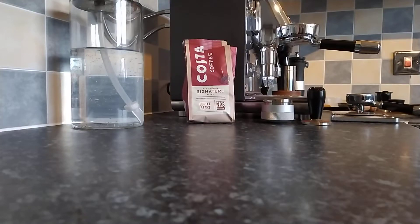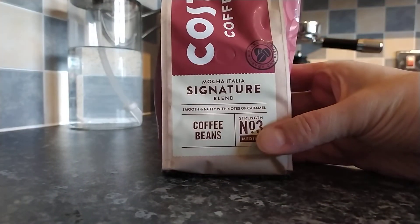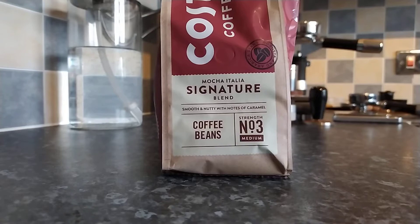Well good day everybody and welcome to my channel Simply Espresso, coming to you from the northeast of Scotland. This will be my final espresso review for the month, and I have decided to do a supermarket coffee that I got for £2.50 in Tesco — some good old Costa coffee beans.